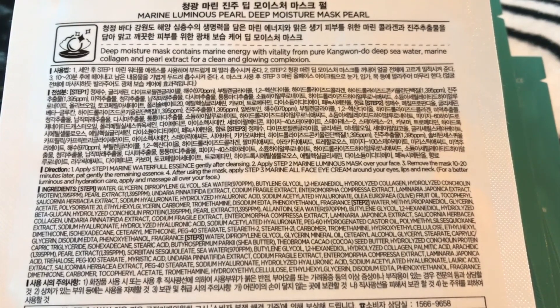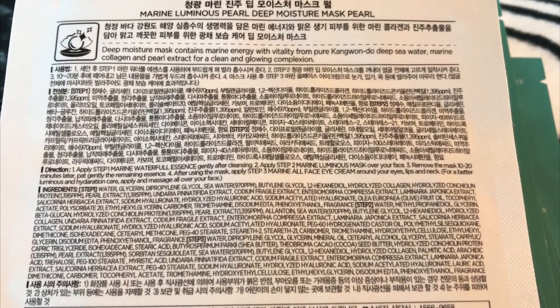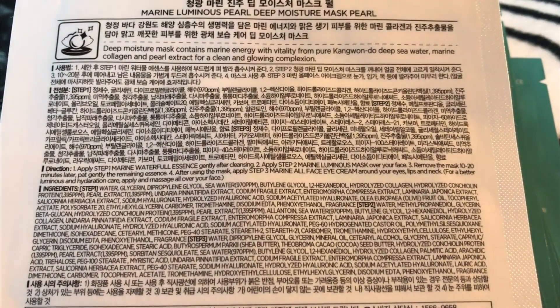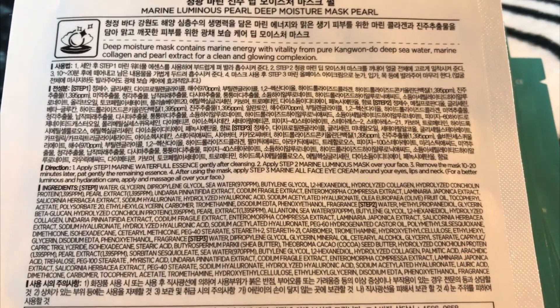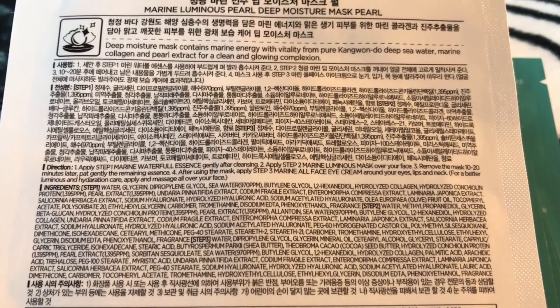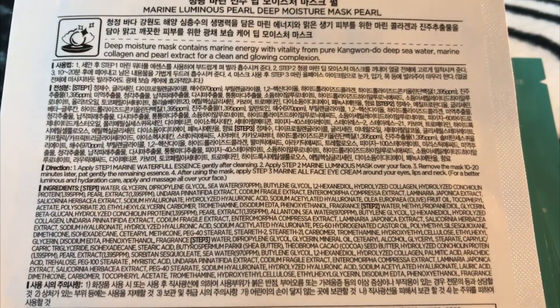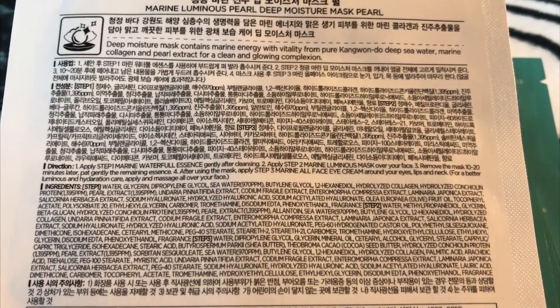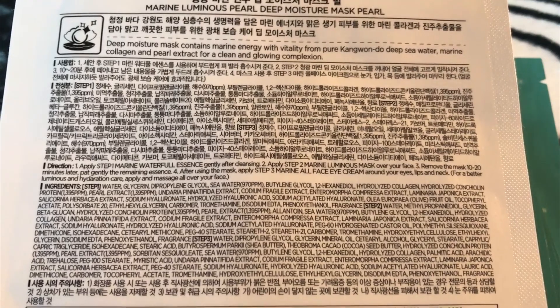Marine pearl protein contains more than 20 amino acids and minerals — it rejuvenates skin and slows down its aging. Three kinds of hyaluronic acid hydrate skin even in deep layers of the epidermis, keep moisture inside, and help skin produce collagen and elastin. Deep sea water prevents skin from losing moisture and stimulates lipid synthesis, tones skin up, and increases the effects of other ingredients.